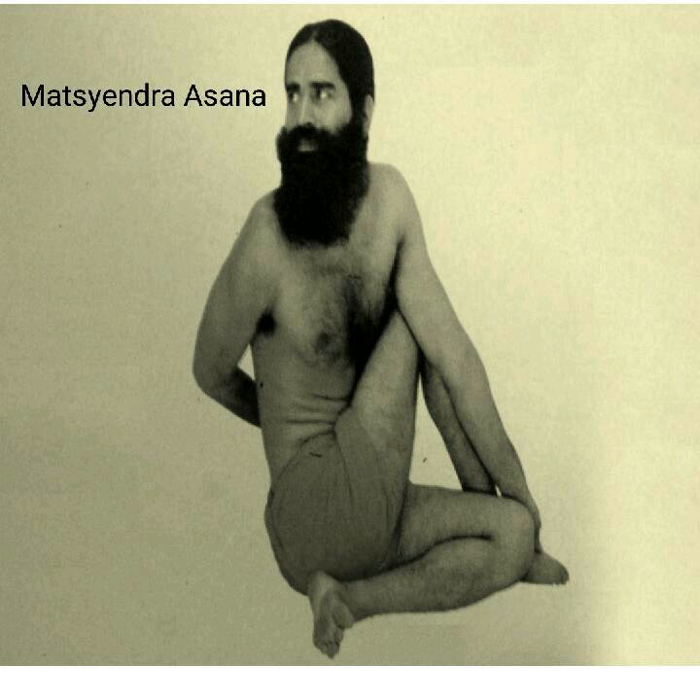Caution: If there is any serious complication in the spinal cord or serious illness in the stomach, do not do this posture. Benefits: This keeps sperm healthy. The nerves coming out of the spinal cord also get a good workout. There is a good effect on the back, stomach nodes, feet, neck, hands, waist, lower abdomen, and chest. Gastric and intestinal function is strengthened. This posture is beneficial for the liver, spleen, and kidneys. Pain in the back and arthritis quickly disappears.